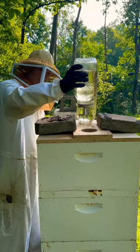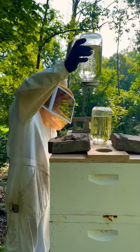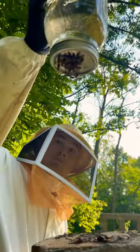This top box right here actually has two hives in it and we didn't have any space to put a feeder. So my husband rigged up this contraption — you can tell the bees are pretty happy.